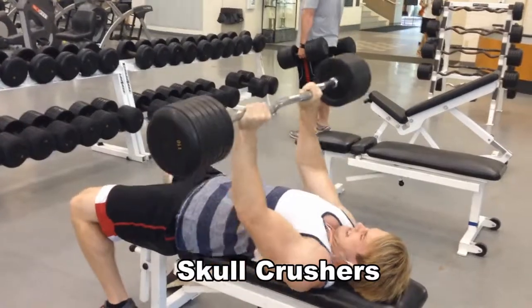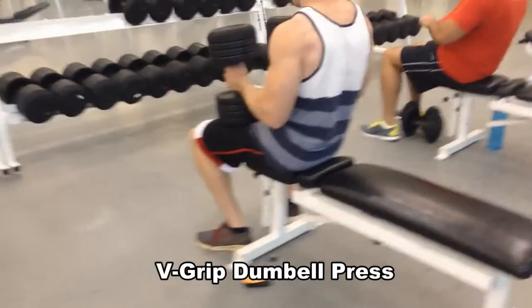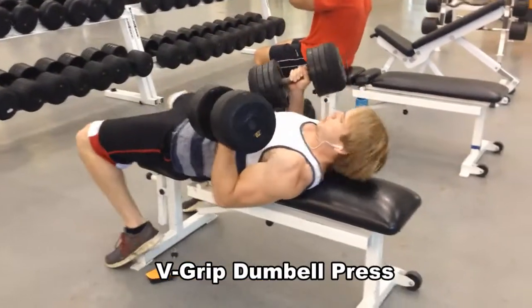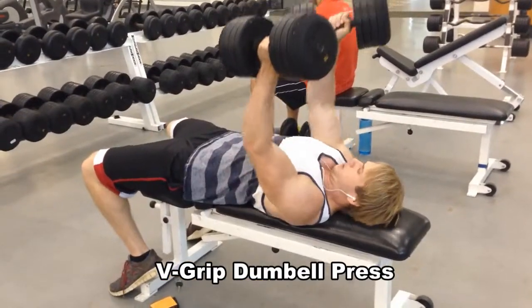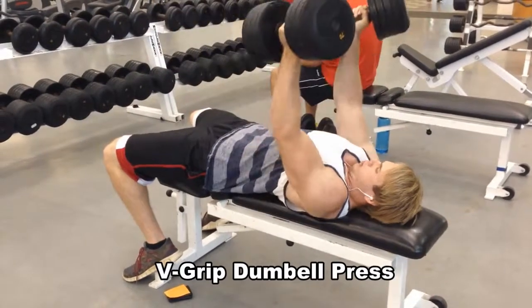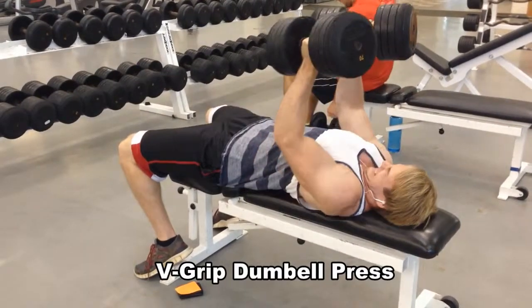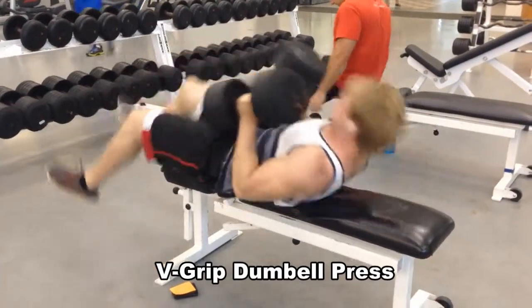Do that right there — that just burns out them triceps real good. Then hit this v-grip dumbbell press for 3 sets, 70 lb dumbbells. This works real good on the triceps, I don't see very many people doing it, but I like it a lot, so give it a try if you want.